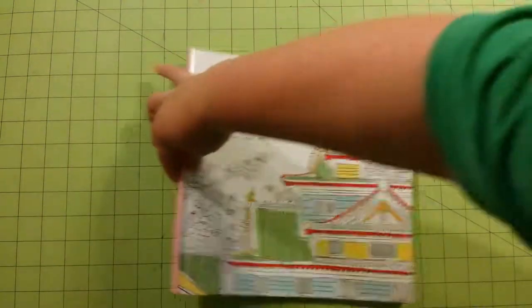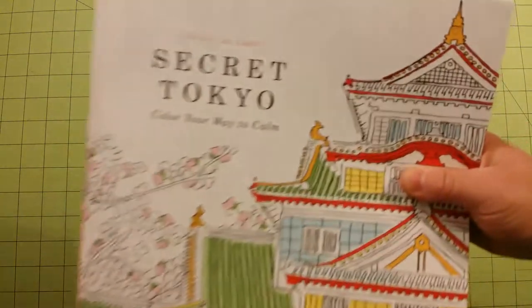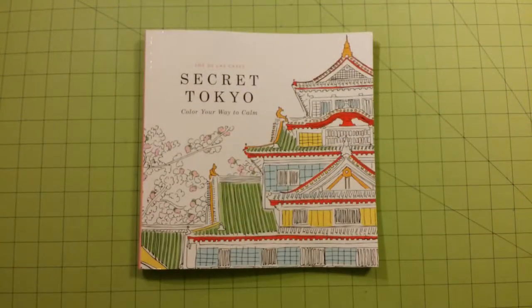So that is Secret Tokyo: Color Your Way to Calm. Let me zoom in here on the artist. Thank you for watching and happy coloring.